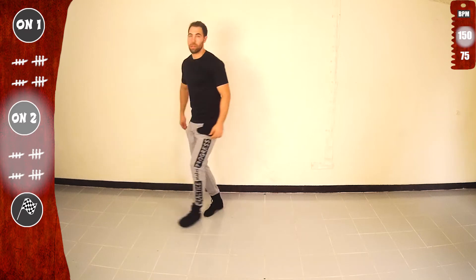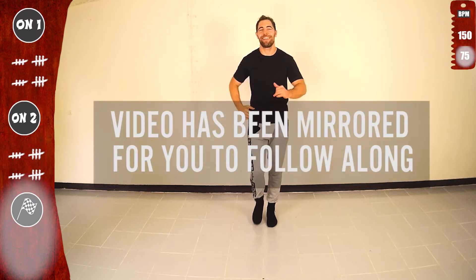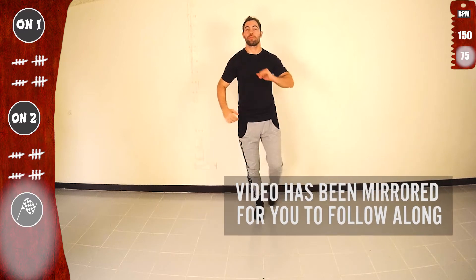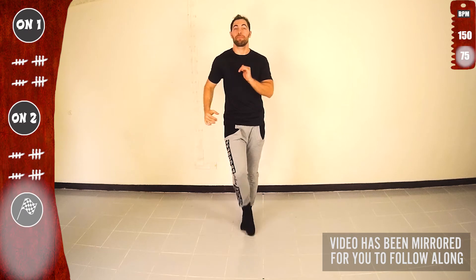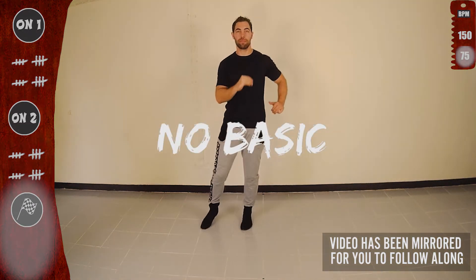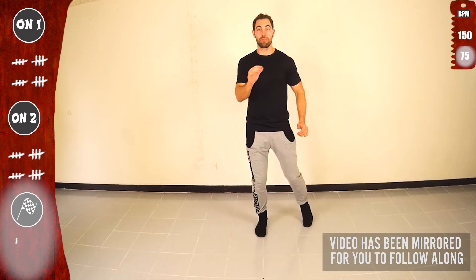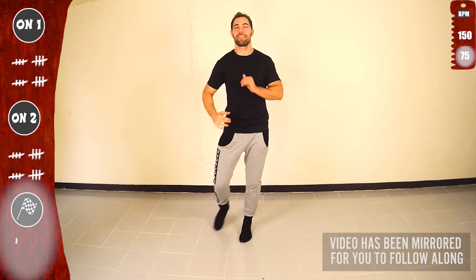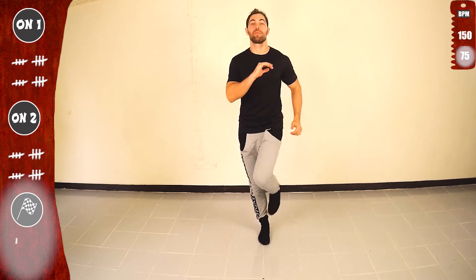Now I'll flip the screen so you can follow along. Continue on 2, basic. Let's go with the right. Go. One. Now we will do with no basic. Other side. And we have no basic. Continue again with the right. Second time. Doing great. Other side. Get ready. Third and last time.